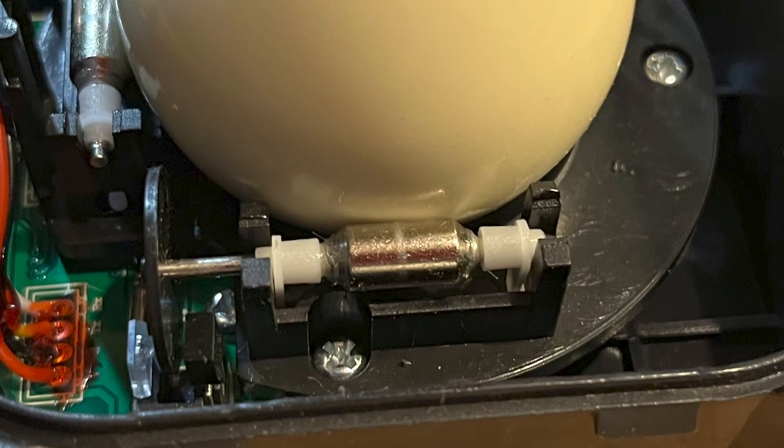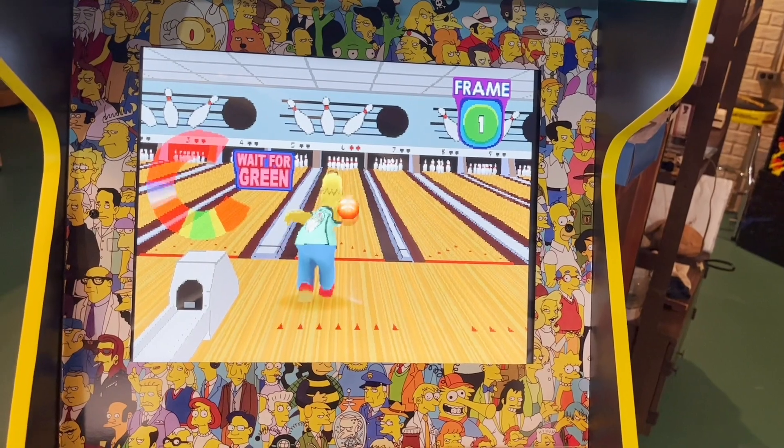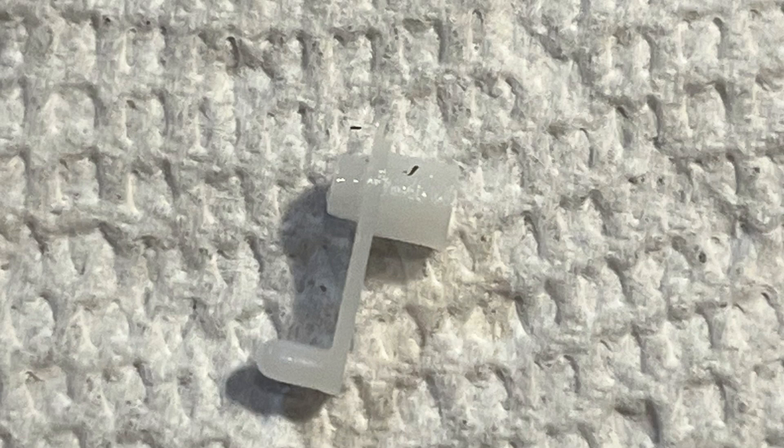The three rollers that support the ball are made of metal. To my surprise, the first-generation rollers have simple nylon friction bearings. By comparison, newer Arcade 1-Up trackballs use sturdy metal roller bearings. While the nylon bearings are durable, they require lubricant to keep from wearing out, and this is where the trouble can occur.